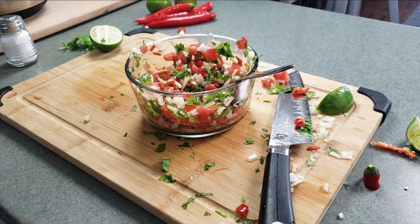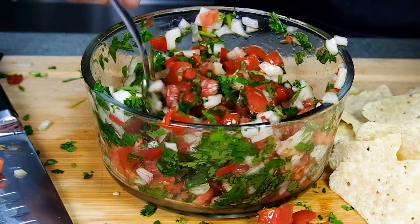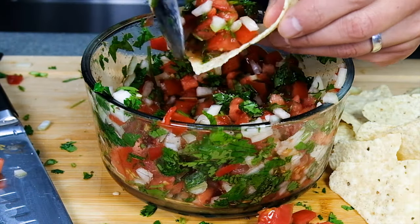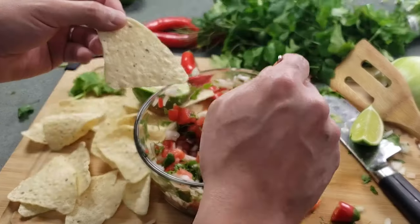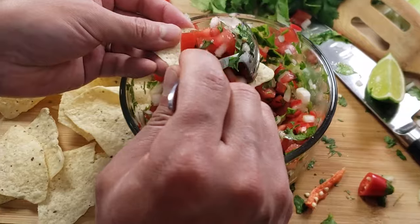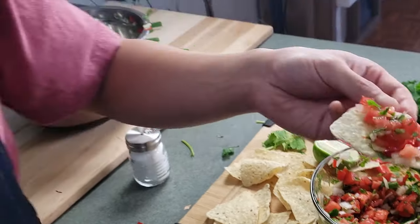A big thumbs up to my hombres and señoritas that are going to try this recipe out. Throw it on a tortilla chip and you got yourself an awesome snack. Also pico de gallo makes so many things better — pile it on an enchilada, nachos, tacos, or whatever your heart's desire for a healthy kick of a topping.